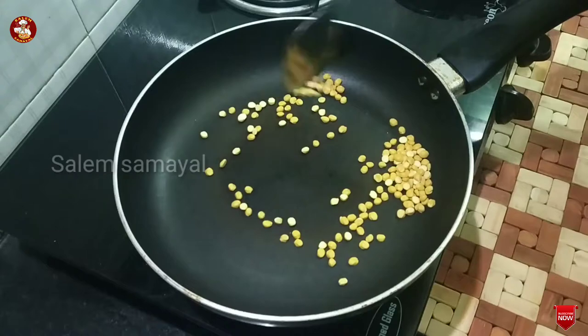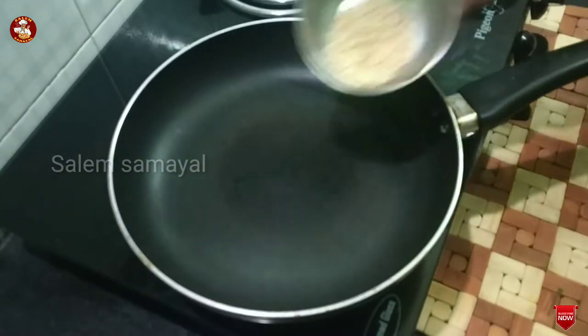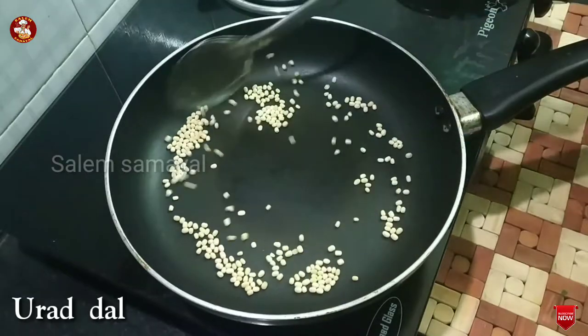Add 1 spoon, 1 spoon, add 1 spoon, add 1 spoon. This is dry roast. You can add a bit of masala.